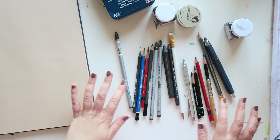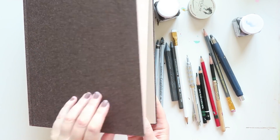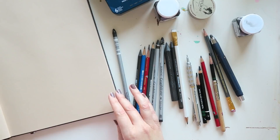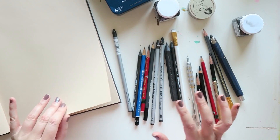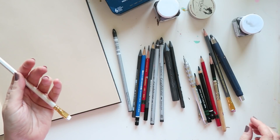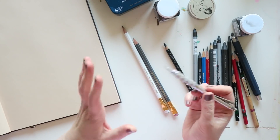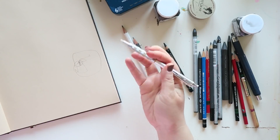I can immediately pull out from this bunch my favorite pencils. I have this beautiful sketchbook from Hahnemühle — I think it's called something like cappuccino. It really doesn't show on camera the way it is in real life. It has this light coffee color with a very delicate pinkish, peachy undertone. It's not as yellow as it looks on camera. It's a really pretty sketchbook.